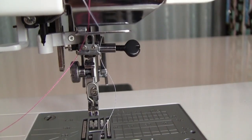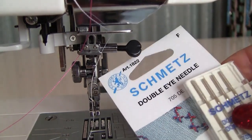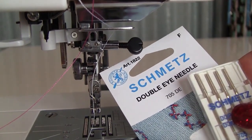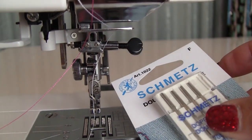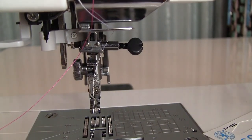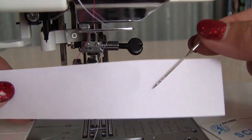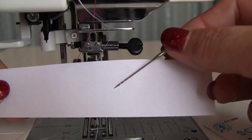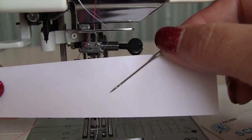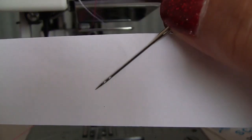Now I want to show you something unusual — I bet you haven't seen it before. There are double eye needles now. They can be used to sew with two threads of different colors at once, mostly for decorative use. Let's see how to thread this double eye needle. You can do it the regular way as I am showing in this video.